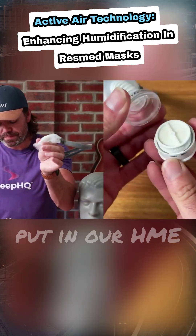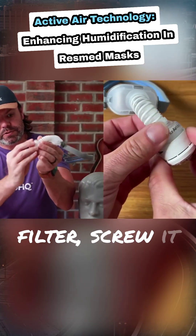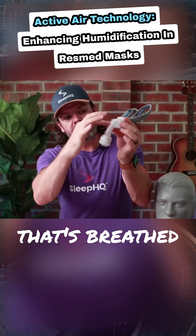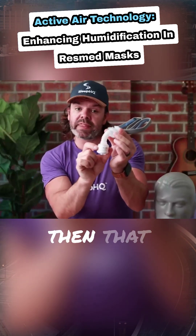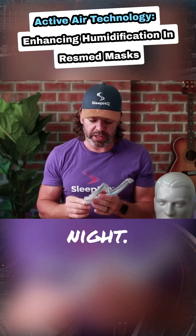So we unscrew this, put in our HME filter, screw it back up, and now all the air that's breathed in this mask gets captured by the HME, and that creates the humidification to stop you drying out during the night.